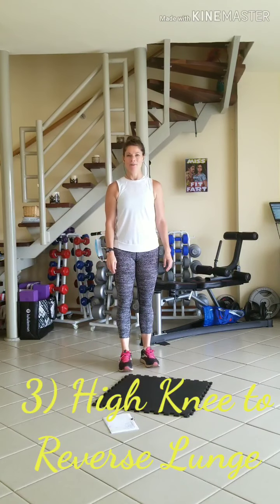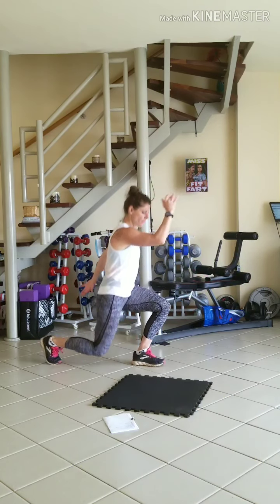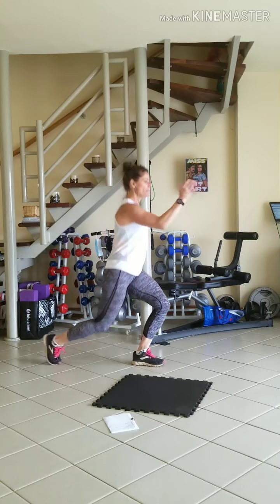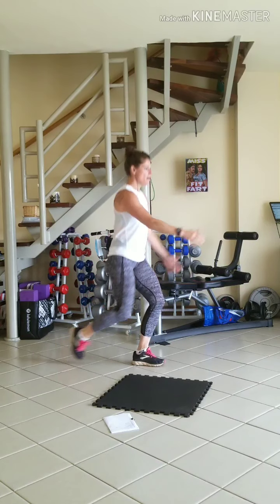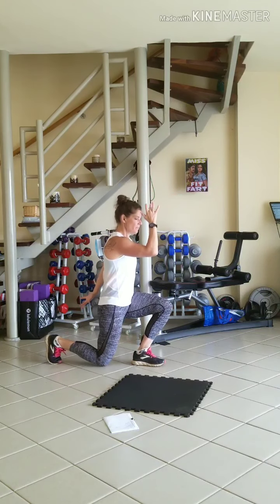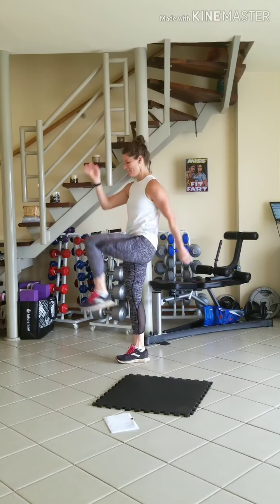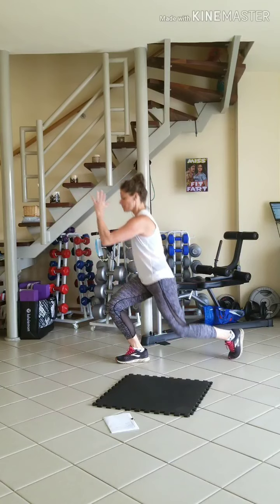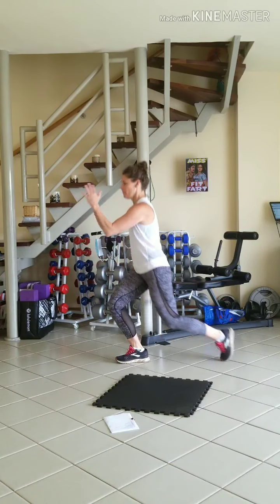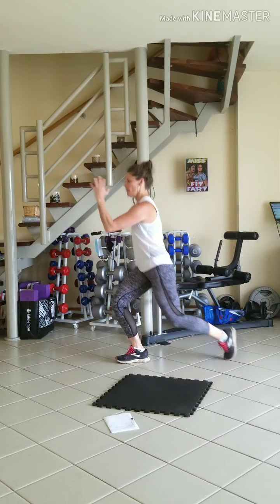We're into our high knee to reverse lunge. We're going to start on one side, 10 on each side: 1, 2, 3, 4, 5. Go at your speed. Protect your knees. Lower only as far as you can get up. 9 and 10. Other side: 1, 2, 3, 4, 7, 9.